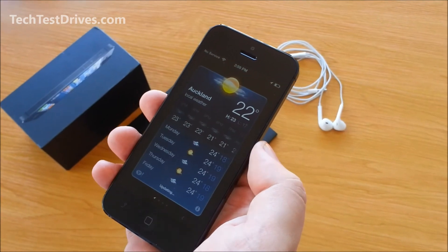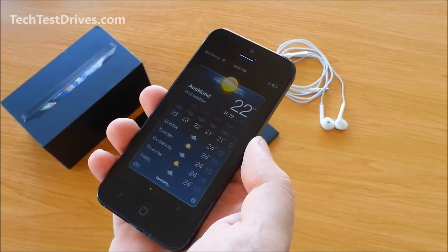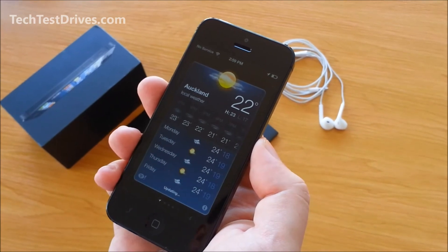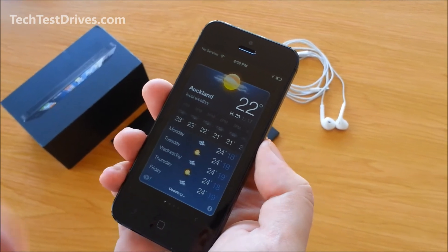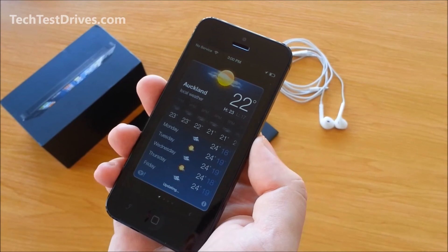So this is just a quick overview like I said. I will put it through the test over the coming week and give my final thoughts at a later date. If you missed the original unboxing make sure you check out the link below, and also the full hardware and specification overview — I'll leave that in the link below as well. I'm Rodney from techtestdrives.com.